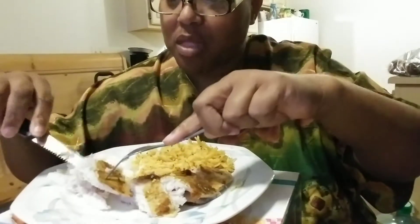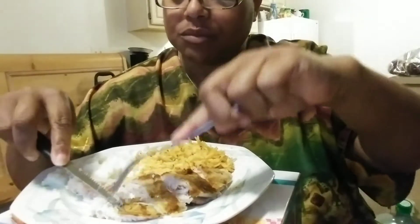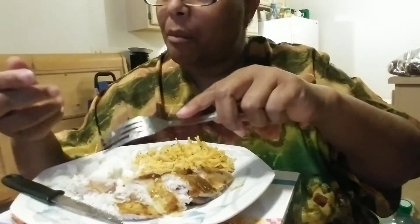It tasted good. Oh man, that is good. The rice isn't too bad — came out of a box. Not too bad at all. Well, I'm used to making potatoes from scratch, but this stuff out of a box is pretty good too.